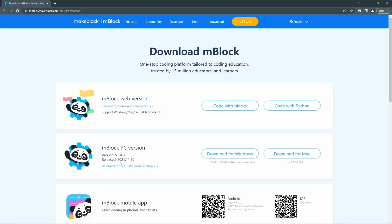The PC version is version 5.4.4, released on November 30, 2021. Today's date is January 2023, so this is the latest one. They have download for Windows and download for Mac — Mac version requires 10.12 or higher. For Windows, they recommend 64-bit. People have issues because sometimes they don't know which version they have and are running 32-bit. There are many things to consider if you're having issues — we should follow the recommended specs to run firmware updates and coding smoothly.